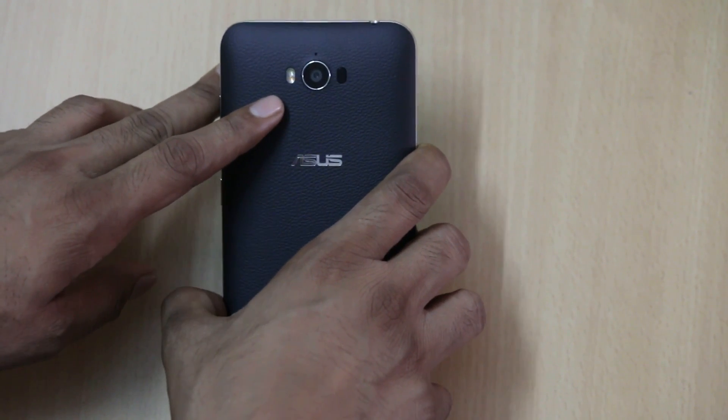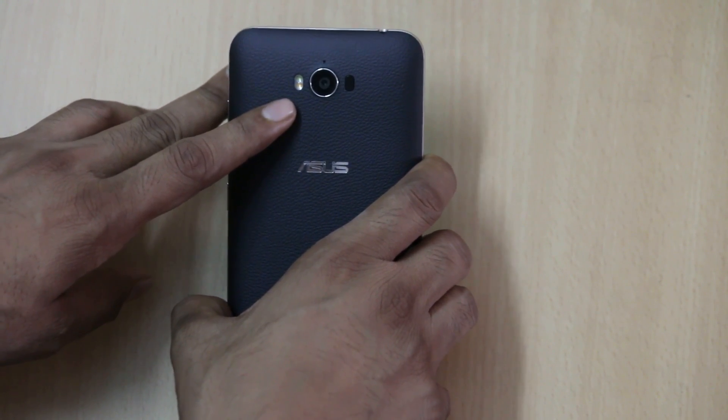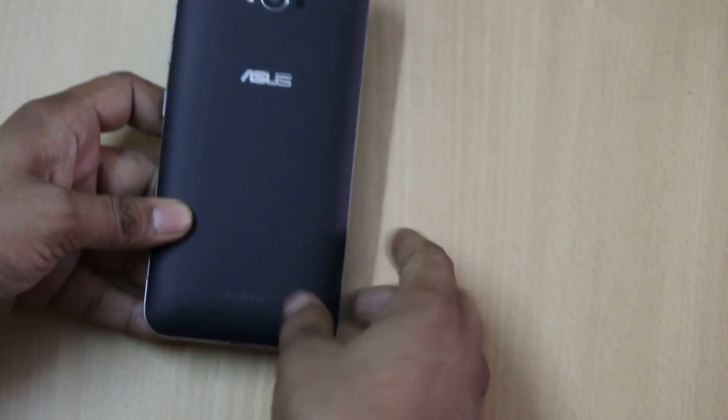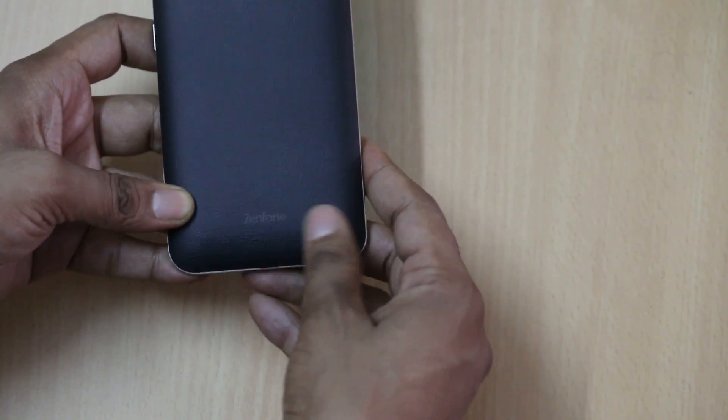At the back you will find the dual LED flash with a 13 megapixel camera and laser autofocus, along with the mic, Asus branding, Zenfone branding, and speaker at the back.